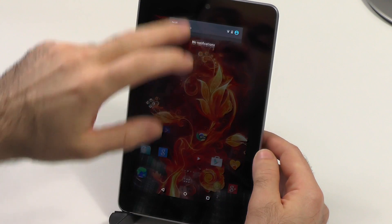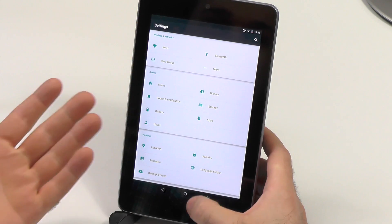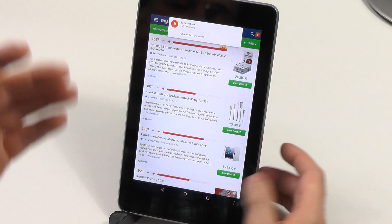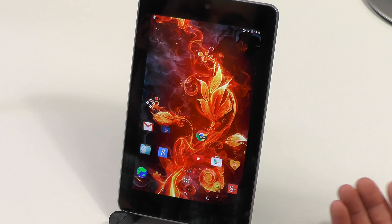All the new features like the Do Not Disturb mode, the quick settings, the whole new look you get — material design and everything — this looks way better than before. So Nexus 7 with Android Lollipop, better than ever before. And if you have one, I can definitely recommend you to upgrade to this system and enjoy it.